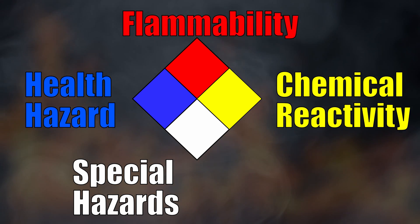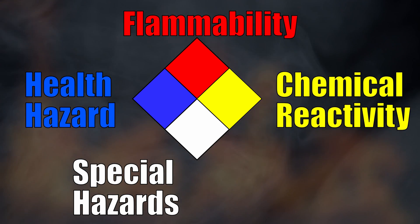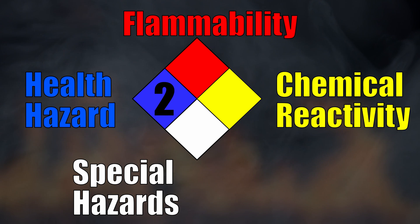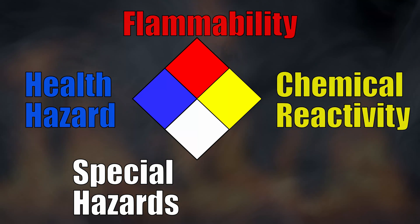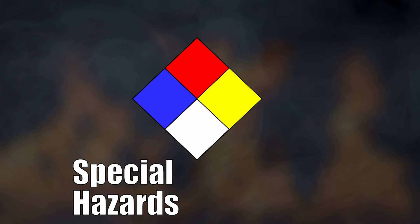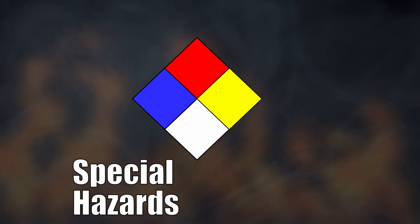Each of the flammability, health, and reactivity sections are rated on a scale from zero, which means no hazard, to four, which means severe risk. The white part of the sign may have special instructions that refer to specific circumstances in the vicinity.